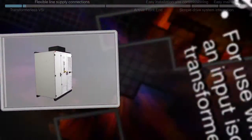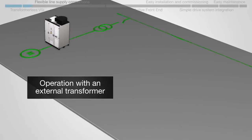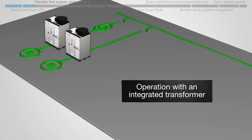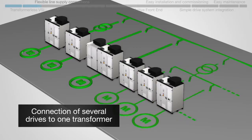The ACS 2000 can be used in a variety of line supply configurations: either with an external transformer, with a direct-to-line connection, with an integrated input isolation transformer, or with several drives connected to a single transformer.